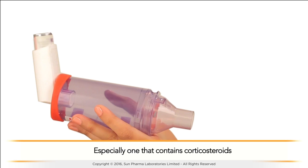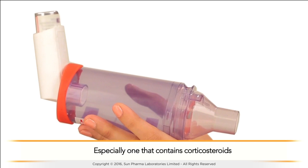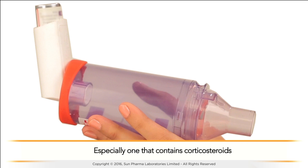It also reduces the amount of medicine swallowed, which minimizes side effects. A spacer can be used with an inhaler, especially one that contains corticosteroids. Spacers may also be used by children who have difficulty using a metered dose inhaler correctly.